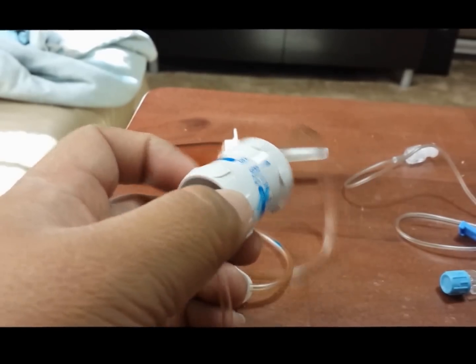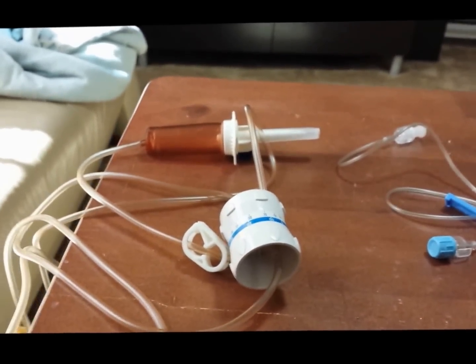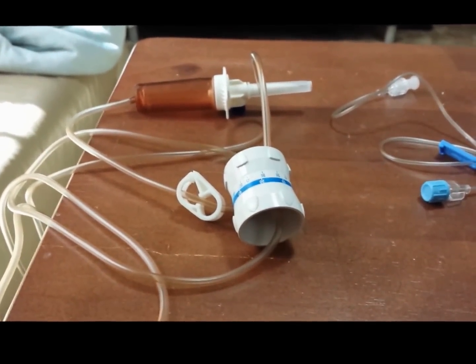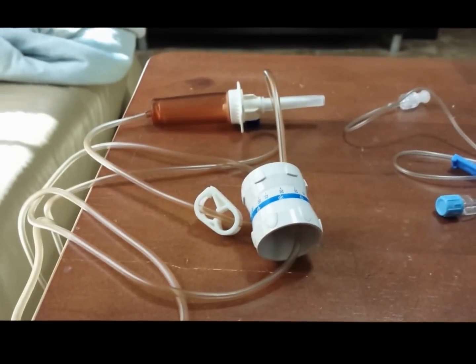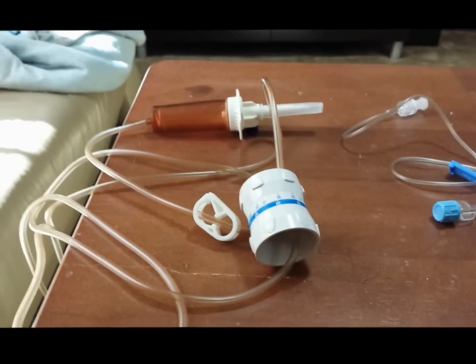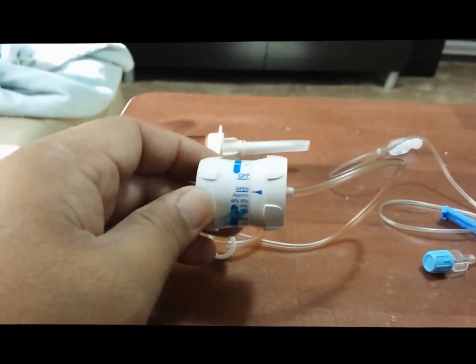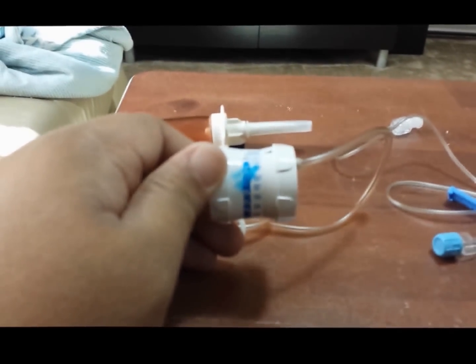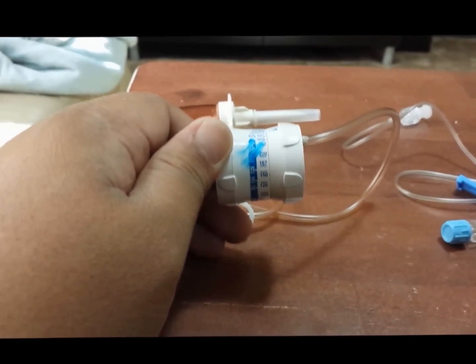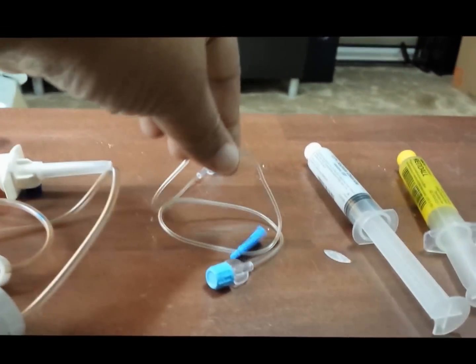For example, tonight's medication will be Zosyn and it's supposed to run by gravity over 30 minutes. If the bag is 100 CC, you need to run it in half an hour, so you set the regulator to 200 CC's per hour — that way it runs for 30 minutes. If you set it to 100 CC's per hour with a 100 CC bag, that equals 60 minutes, so set it to 200.